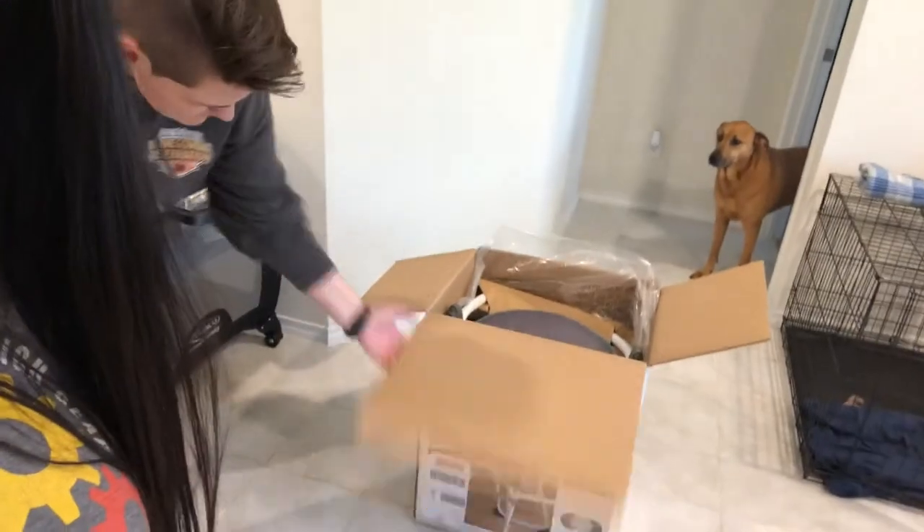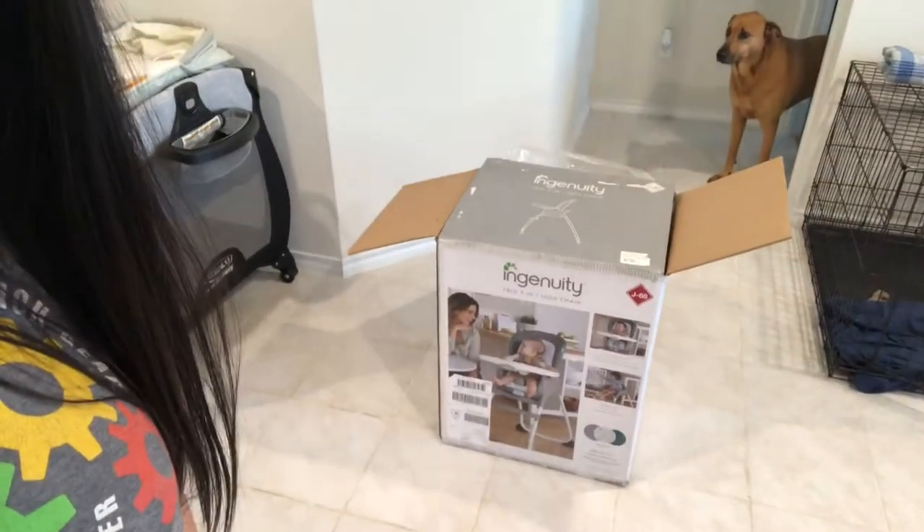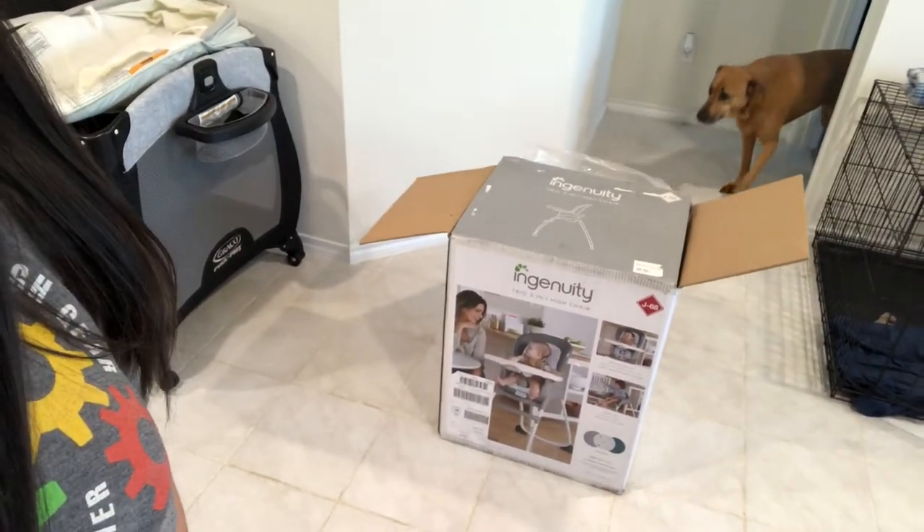So now I think we're going to do the high chair — it's a three-in-one high chair, which is pretty cool. It's by the brand Ingenuity, so we're really excited. And then I think next we'll do the diaper genie.